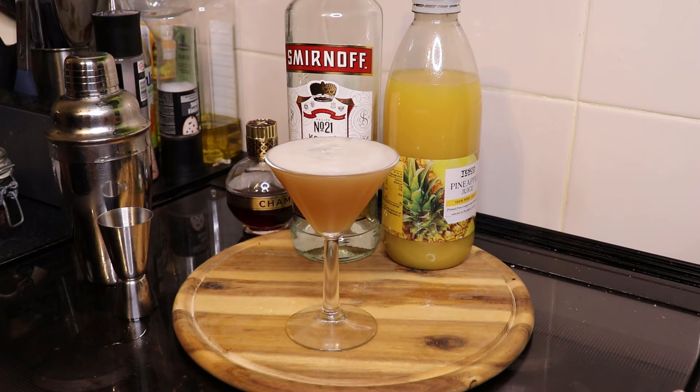Super simple drink to make — pineapple juice, vodka and Chambord. Please do check out my other collaborators under the hashtag drink tips. Their cards will be going across the screen. Please do share, like and subscribe to my channel and check their channel out.